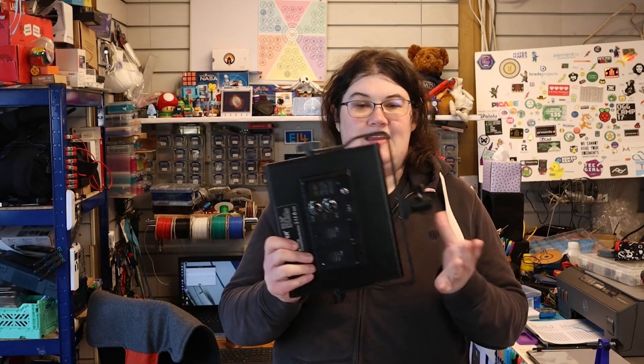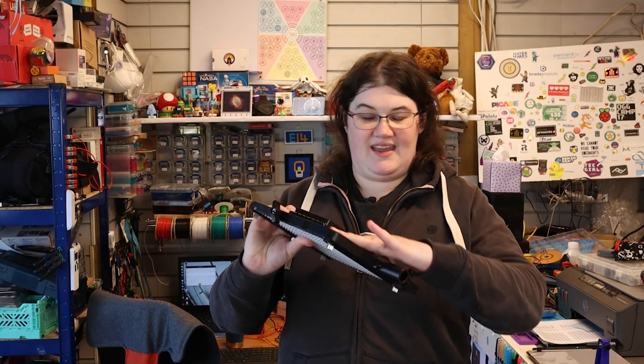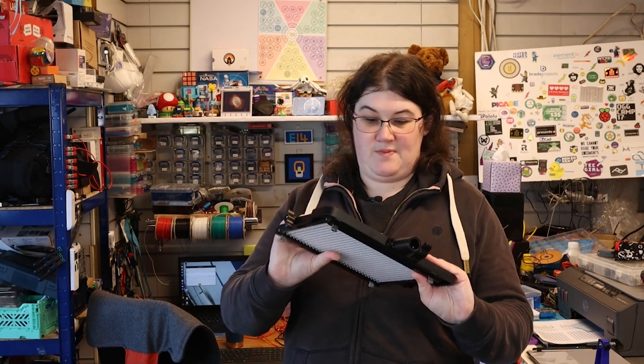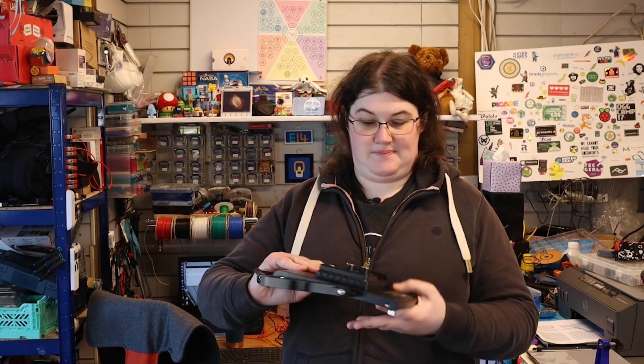So my first stage of fault finding, I'm just going to have a look at it. Is there anything obvious that might have happened to it? It still pretty much looks as it came out of the packet. There's no signs it's had an impact or a bump or has been damaged in any way.